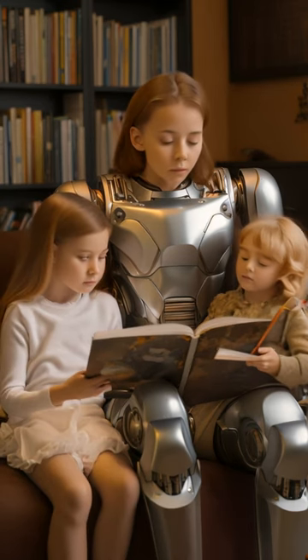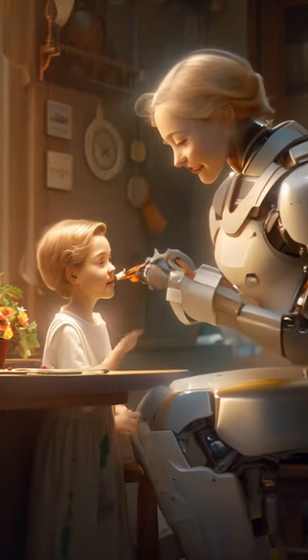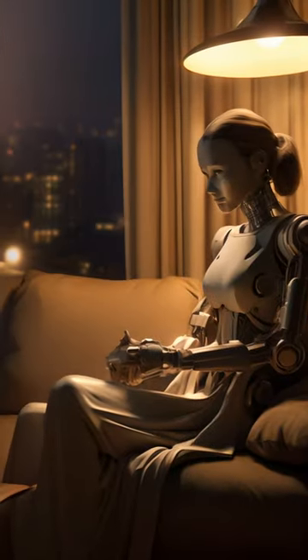At first we were a little nervous about leaving her home with the kids, but she's actually turned out to be an excellent babysitter.